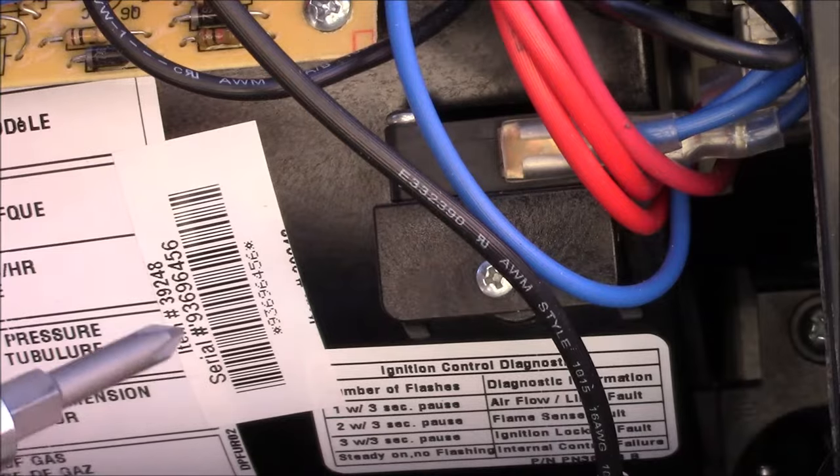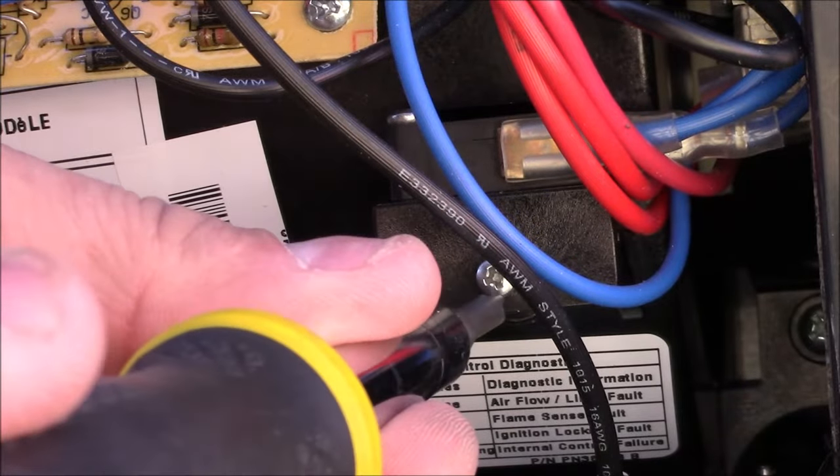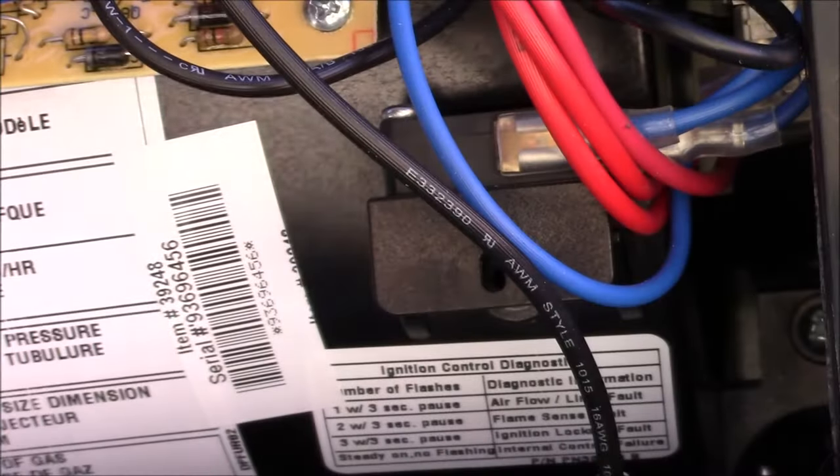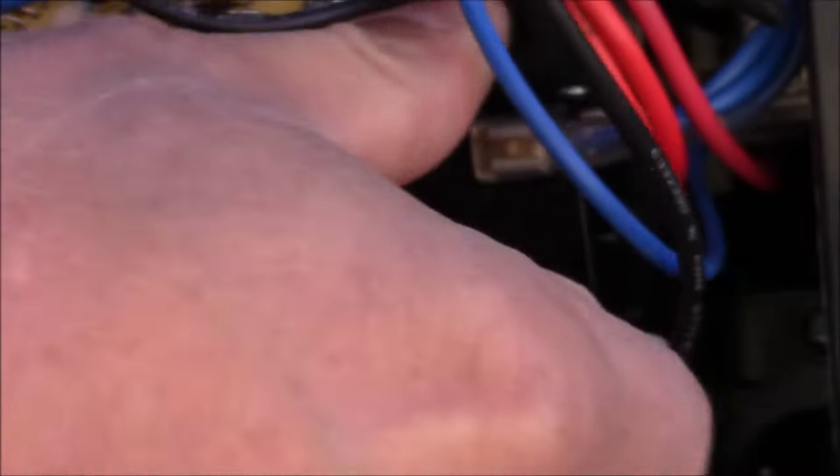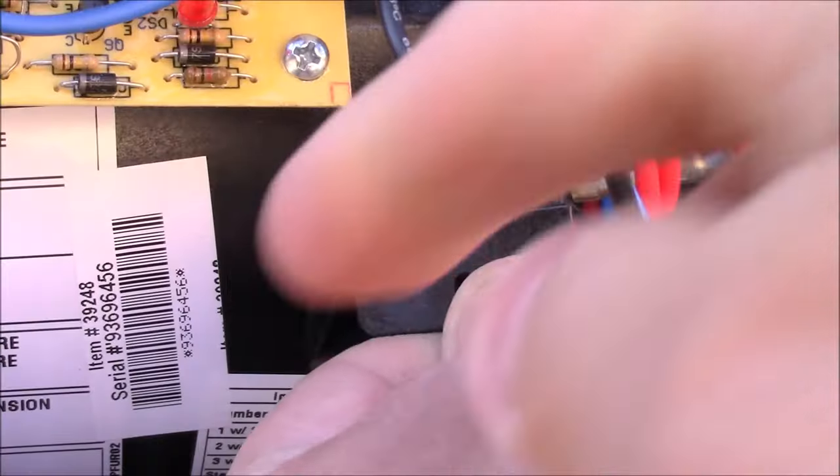To get that out, you simply take a number one Phillips and remove the screw. This whole switch assembly will come out. It tilted a little bit and there was some material on the back side that I cleaned off.